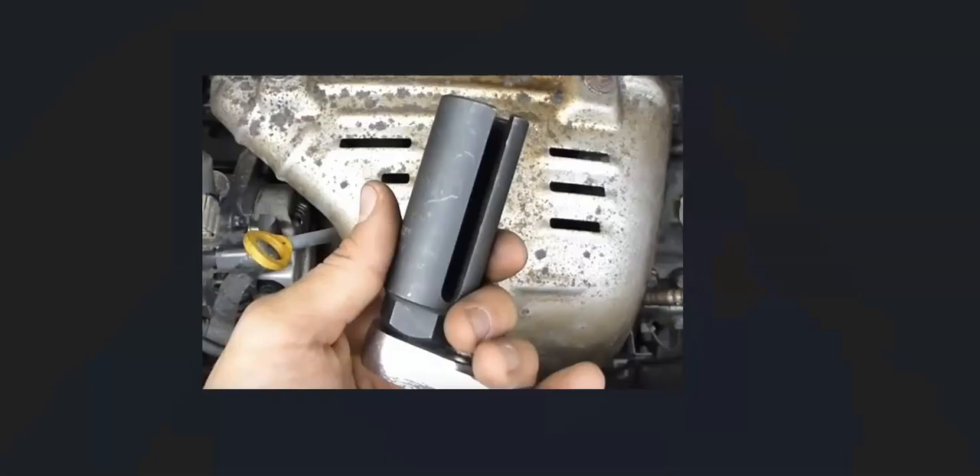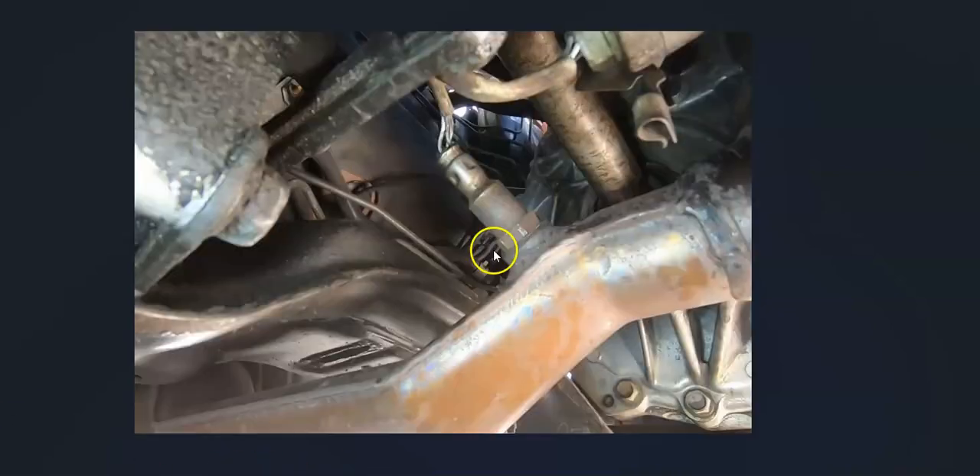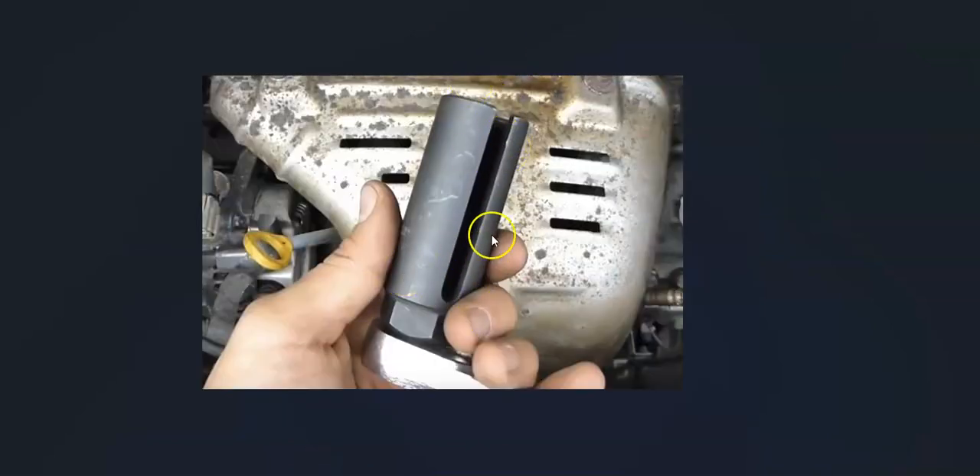One thing to mention is that some of these sensors need a special tool to get out — not always, but sometimes you will need it. For example, if you have a deep well socket you can cut the wire to get it off, and then when you put the new one back in you can use an open-end socket. It's really going to depend on the tools you have. But if you don't have many tools, or if the sensor is recessed in tight, then you will need the special tool to get around the wire and get it back in.